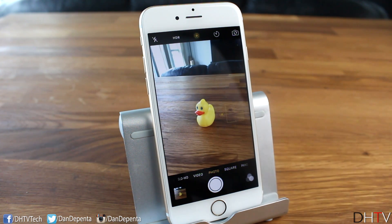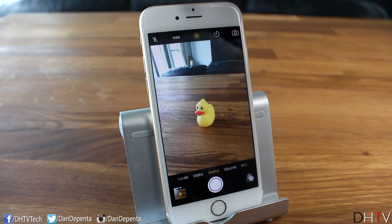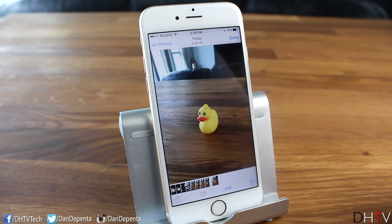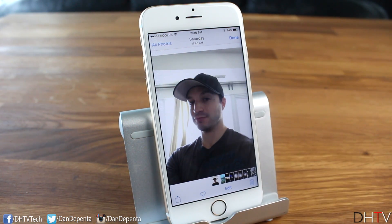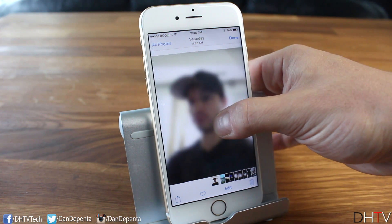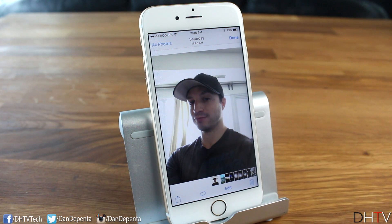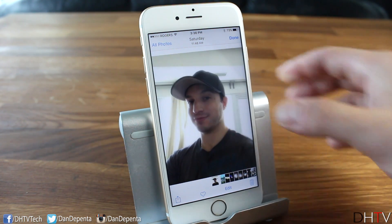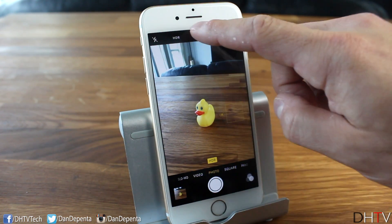With the iPhone 6s and 6s Plus we have a new feature called Live Photo. The icon at the top turns yellow when Live Photo is on. When you take a photo with Live Photo enabled, it captures a few seconds of movement — a little bit before and after the shot — and pressing and holding with 3D Touch will play that motion. If you don't like it you can turn Live Photo off by tapping the icon, and tap again to turn it back on.